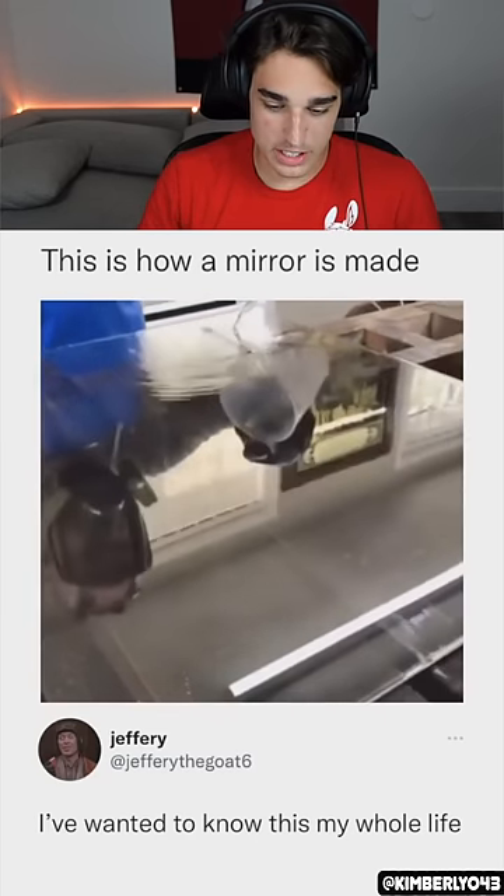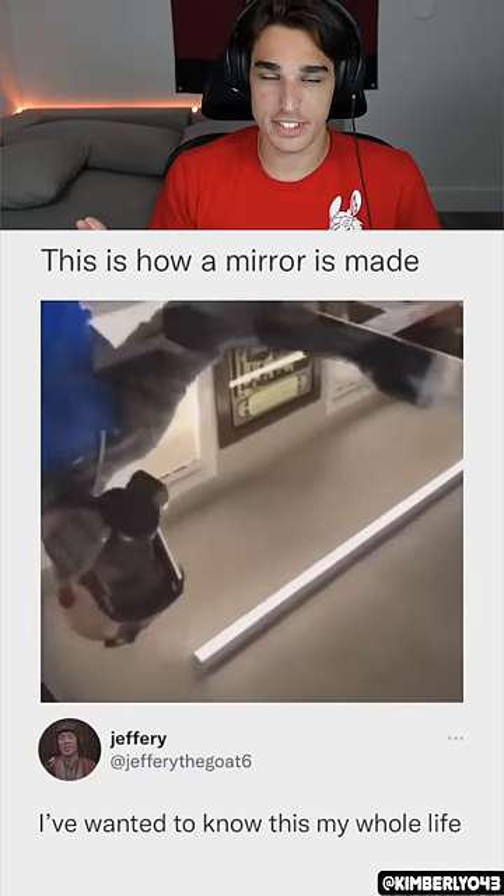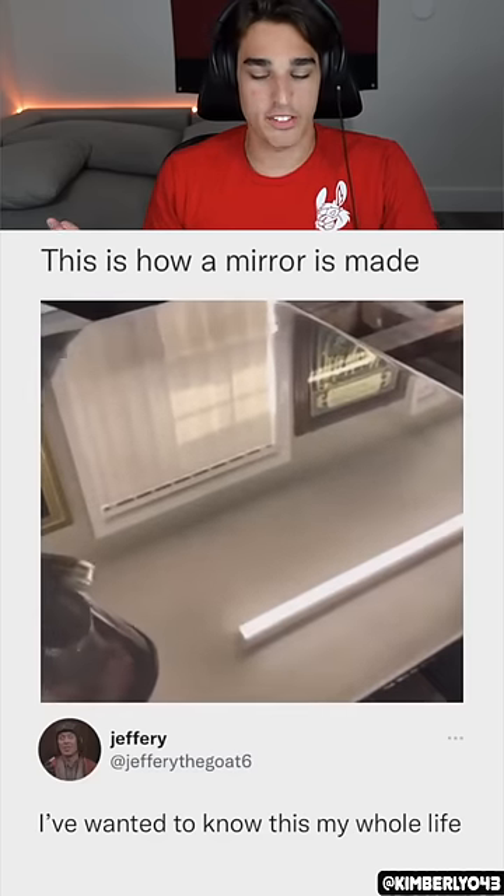So this liquid, they slowly pour it onto glass and then it slowly becomes reflective. Is that the right word? That's so crazy. I've never thought of how mirrors are made.